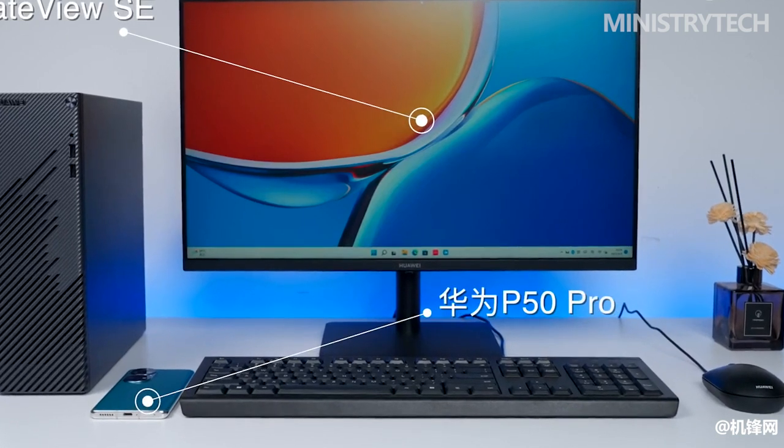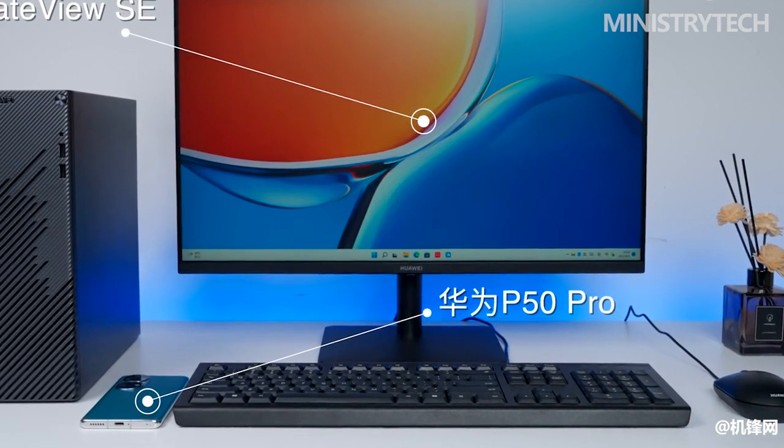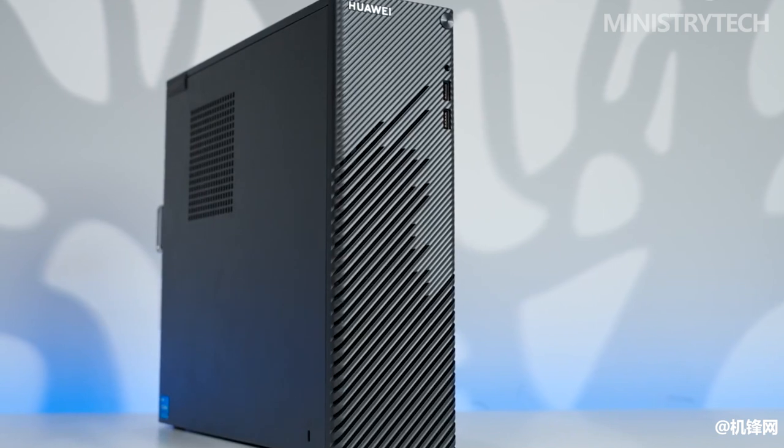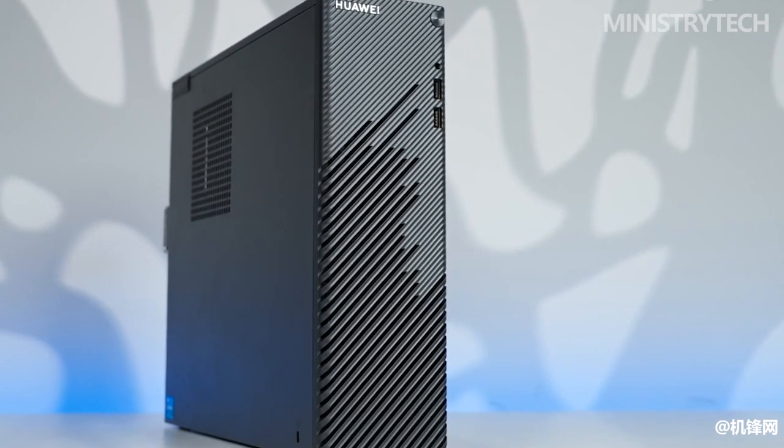Let's talk about the Huawei Mate Station S and the assortment of accessories it may include. The complete system includes features that ultimately improve the workstation experience, while sometimes including clever features. I believe this is the company's most recent attempt to build a full ecosystem as part of their portfolio expansion strategy.